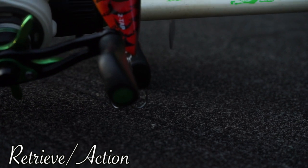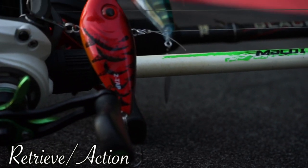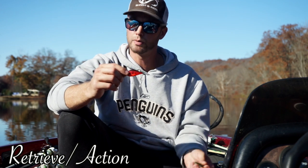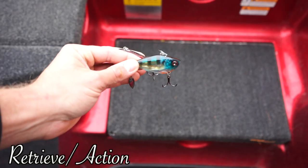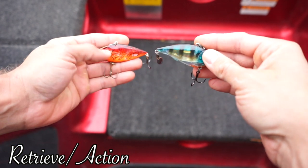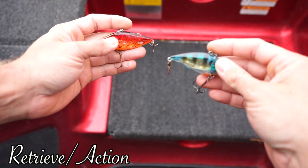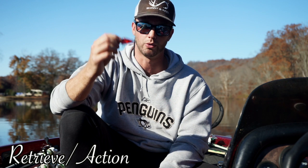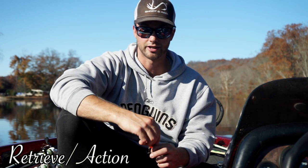Like I said, crankbaits are a great search bait, especially the lipless. If I had to only own one crankbait it would be the lipless — I think it's the best because you can cast it a mile, it'll sink so you can fish it deep or shallow, you can rip it through grass. It's kind of like the invincible crankbait — you can do anything you want with it and it catches a ton of fish, big largemouth and big smallmouth. It's just something you have to get out there and throw to understand why it works.